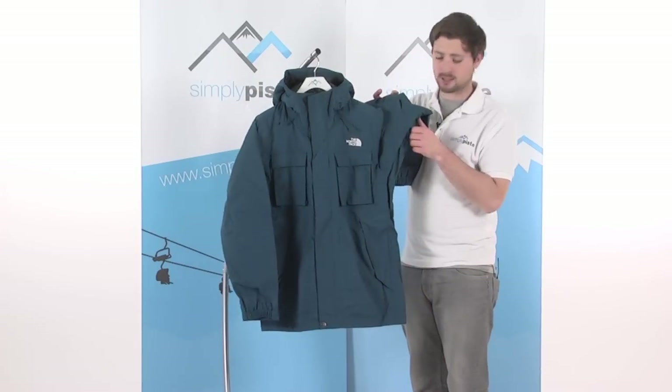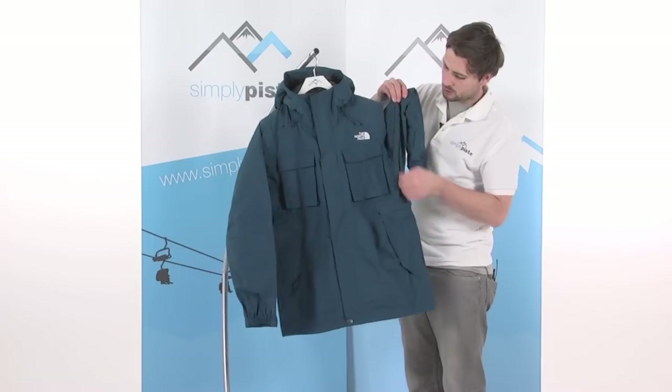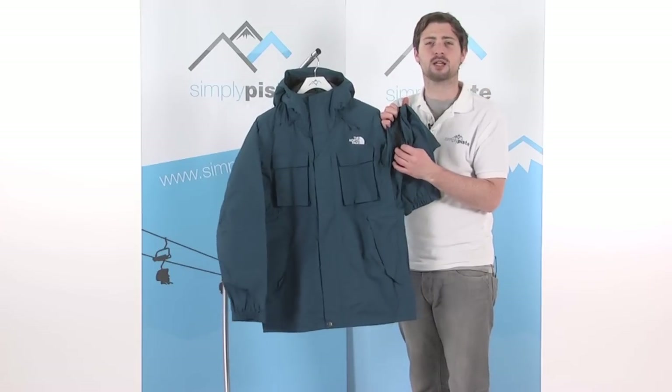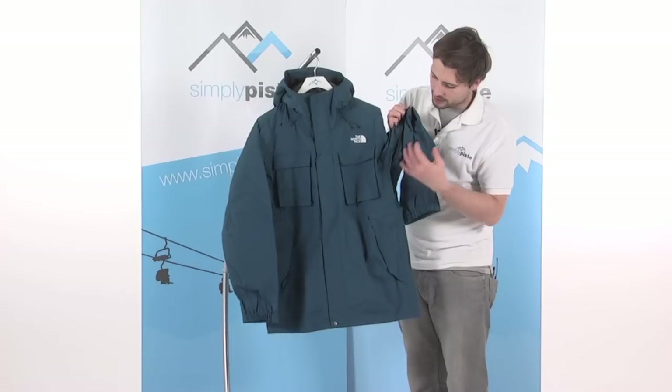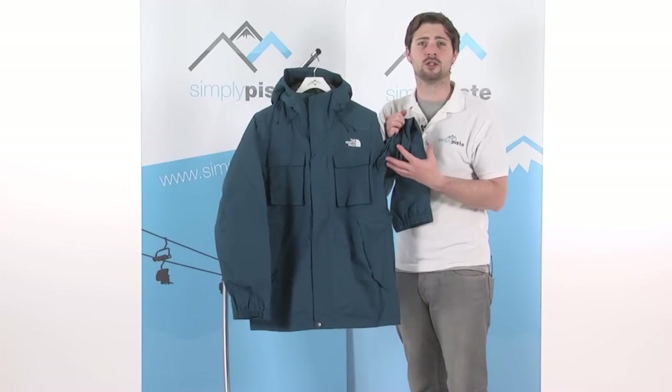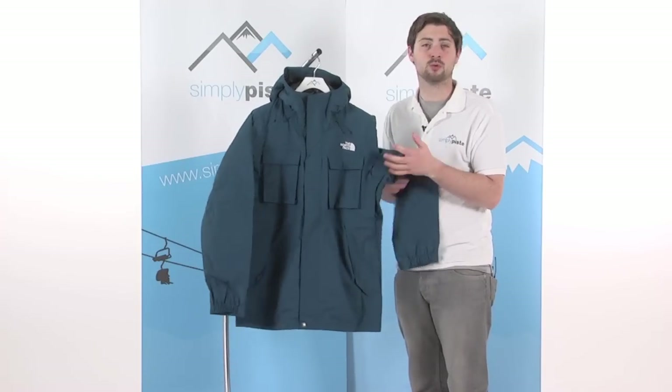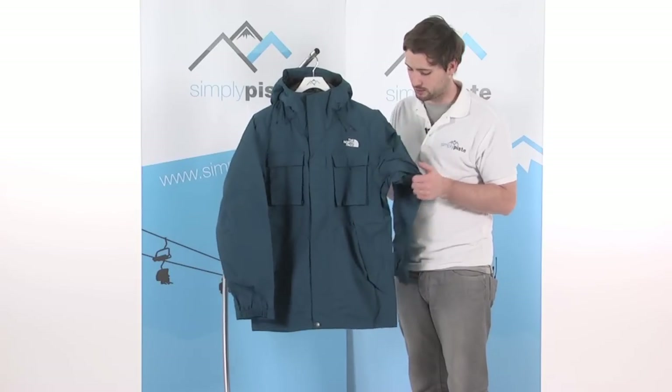Underneath the arms, a couple of pit zips. This is a zipped panel that conceals a mesh section underneath. You unzip it and it allows air to circulate inside the jacket to cool you down if you get a little too hot. Alternatively, you can keep it all zipped up to retain that heat inside and keep yourself nice and warm.